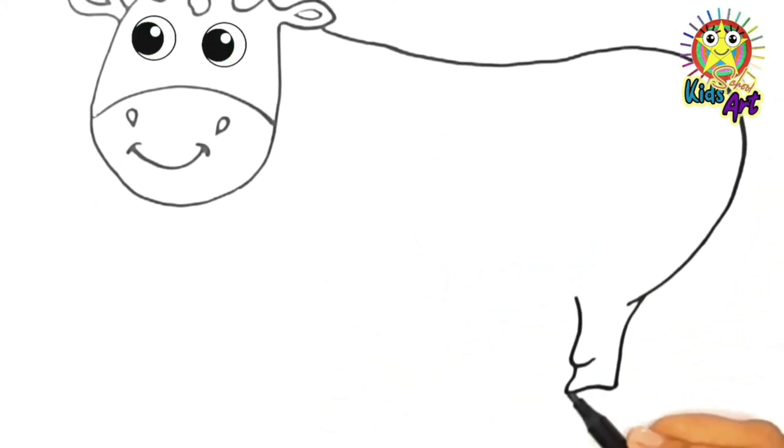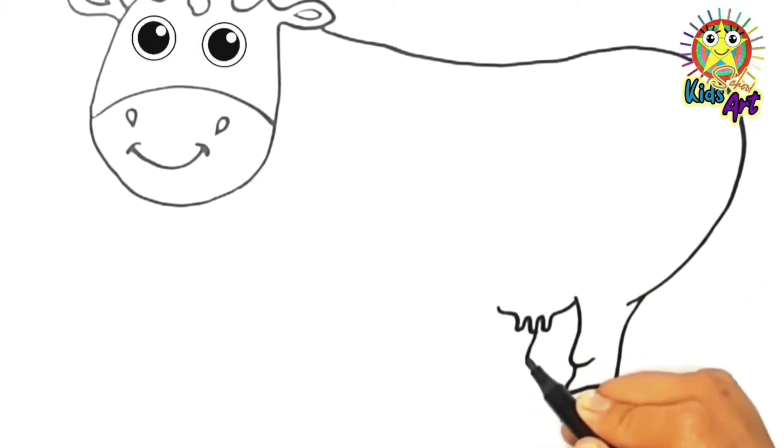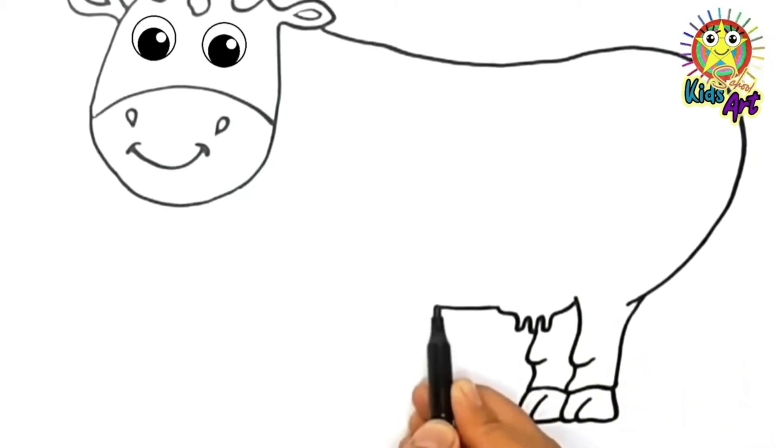Now we draw legs. Our cow has four legs. Wow! Fantastic cow!